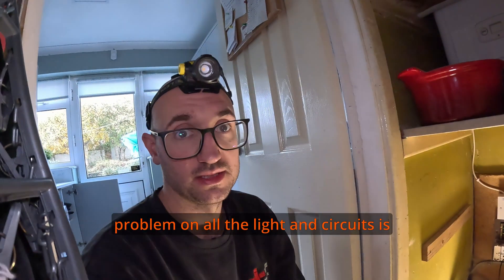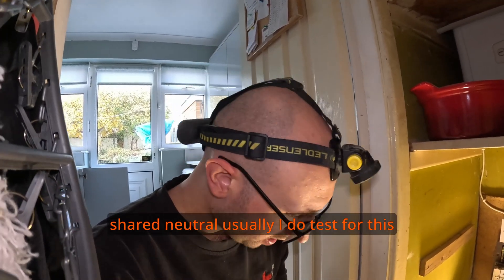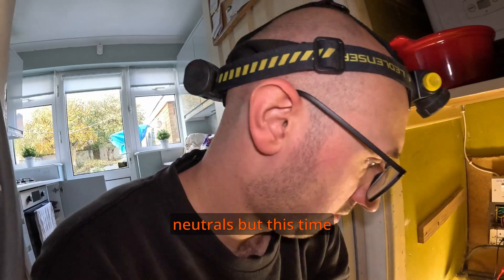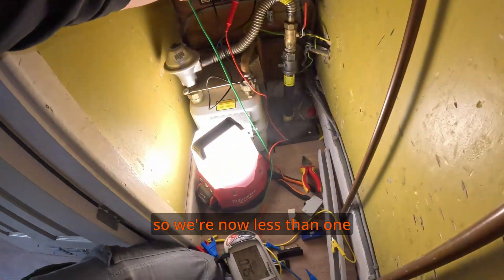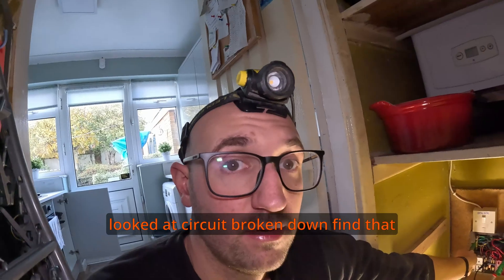Another common problem on older lighting circuits is a shared connection between upstairs and downstairs — a shared neutral. I usually test for this by disconnecting all neutrals, but this time unfortunately I think it's something else and we're now less than one — so that's going to have to be looked at and the circuit broken down to find that fault.